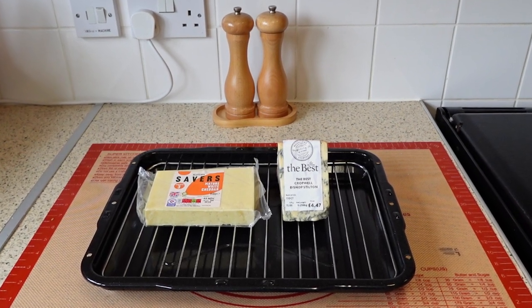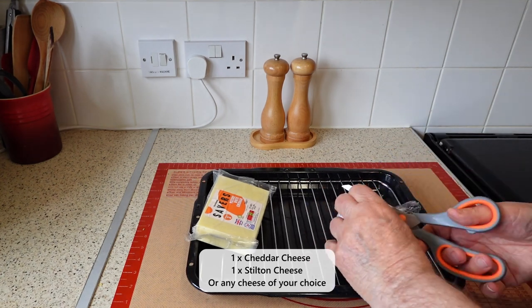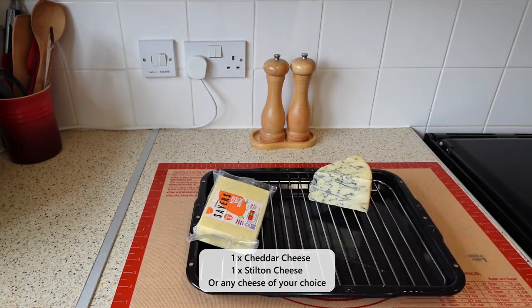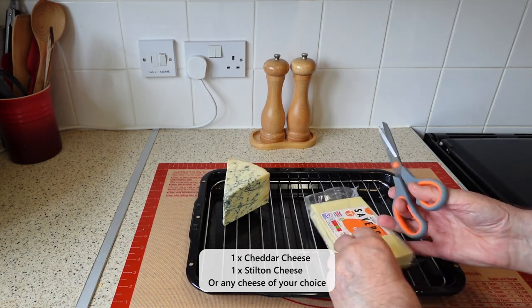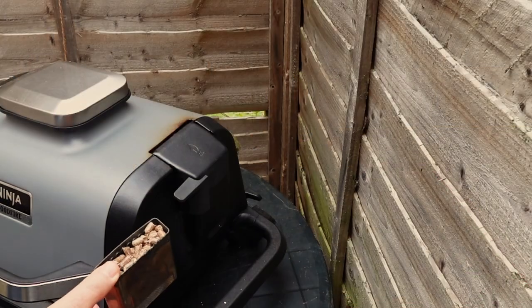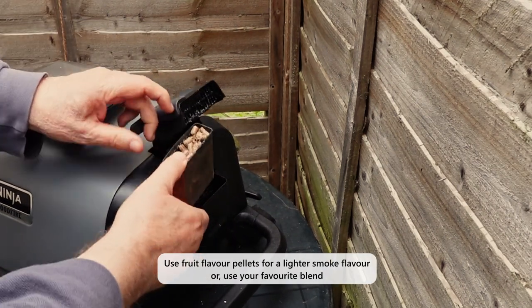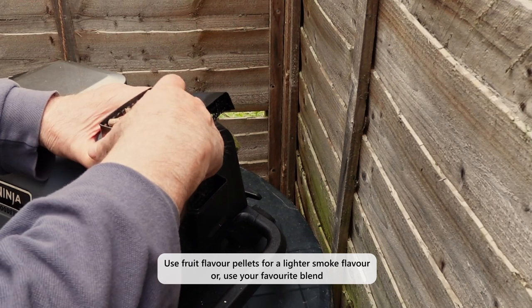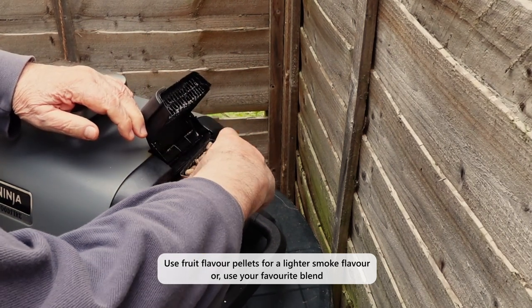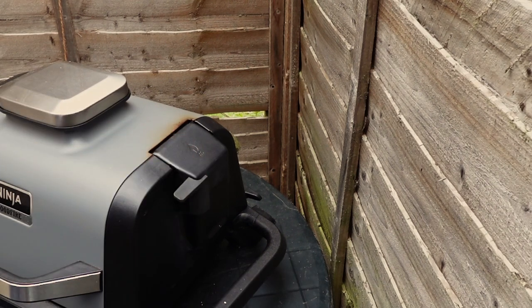The UK version of the Ninja Woodfire Grill does not have a cold smoking function because cold smoking is not very popular among UK consumers. Cold smoking is preserving food by exposing it to smoke at low temperatures, usually below 30 Celsius or 86 degrees Fahrenheit. Ninja has decided that their Woodfire Grill in the UK cannot function at such low temperatures, but we can cold smoke with a bit of creative thinking, and this video will show you how it's done.